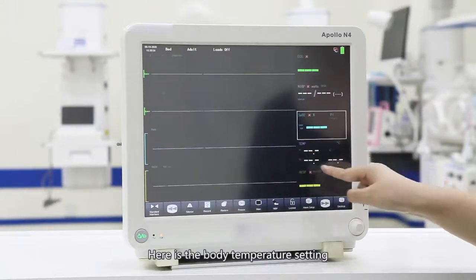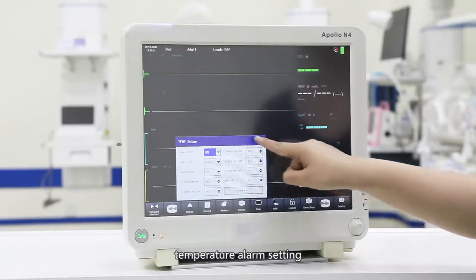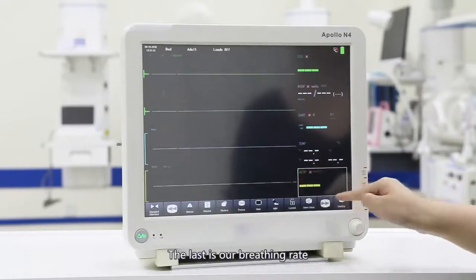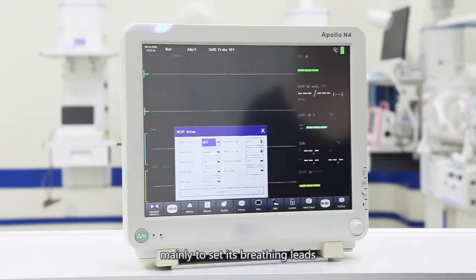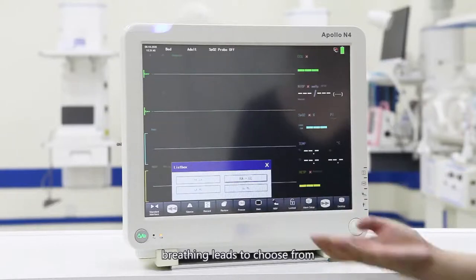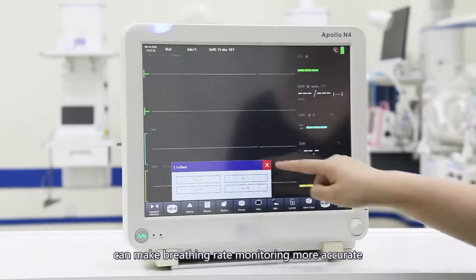Here is the body temperature setting. Our device supports dual channel body temperature measurement. The right side is the body temperature alarm setting. The last is our breathing rate. The breathing rate setting is used to set the breathing leads. There are a total of four breathing leads to choose from, and choosing a suitable breathing lead can make breathing rate monitoring more accurate.